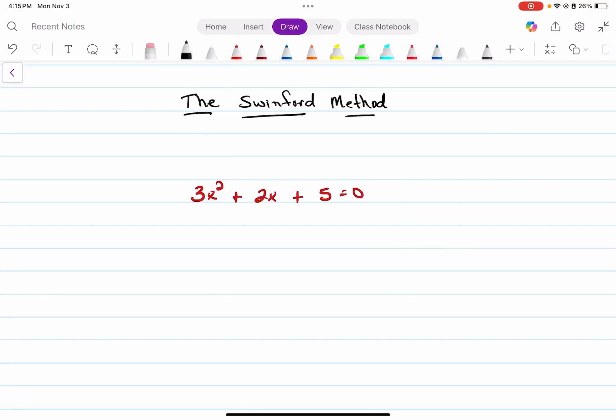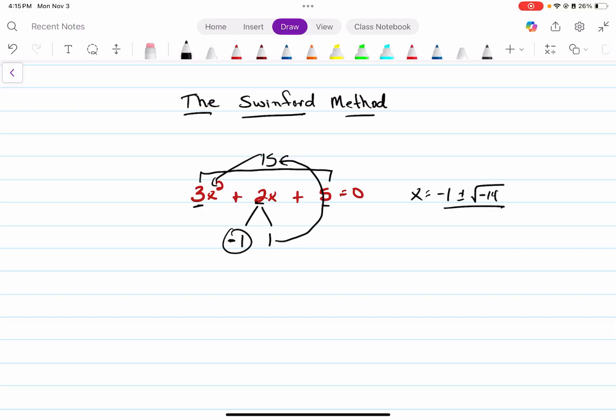Another example, just to show you this also works for imaginary or complex answers. If you don't want to rewrite all the coefficients — three, two, and five — you could actually work it right on top of the equation. Left leg is going to be the opposite and half. Right leg, we multiply that number times itself. Take his arms, multiply them together, and that forms the head. So the final answer is left leg plus and minus the square root. We subtract these two numbers: one minus 15 gives us negative 14, all divided by three. We know that anytime you have the square root of a negative, that's going to be an imaginary number — so the square root of negative 14 is going to be i root 14, all divided by three.